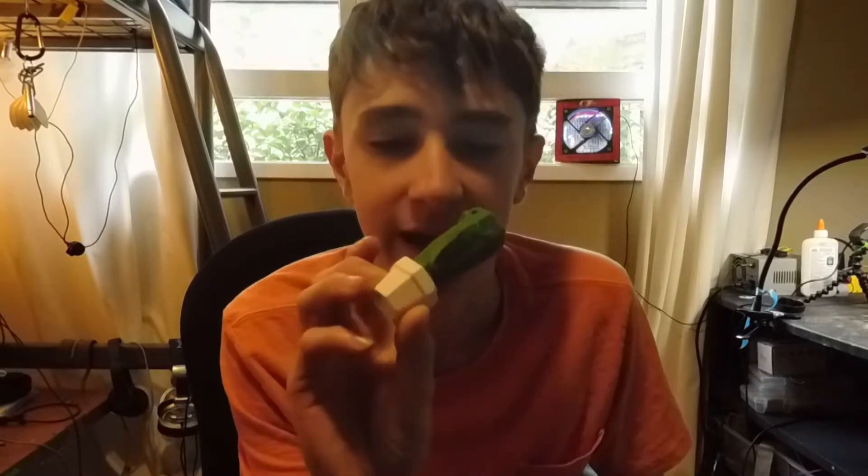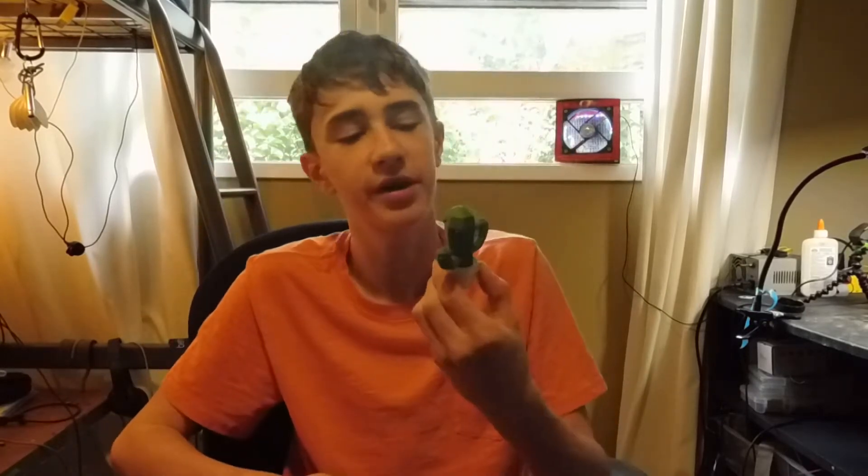The first step to 3D printing is finding a model or designing it. You can find Timmy the Cactus right here on Thingiverse — he's pretty cool. I'll leave his link and my Thingiverse link down in the description below. That's if you just want to find something that you can simply print off the web; it's already designed and really simple to find, and you can just click print.